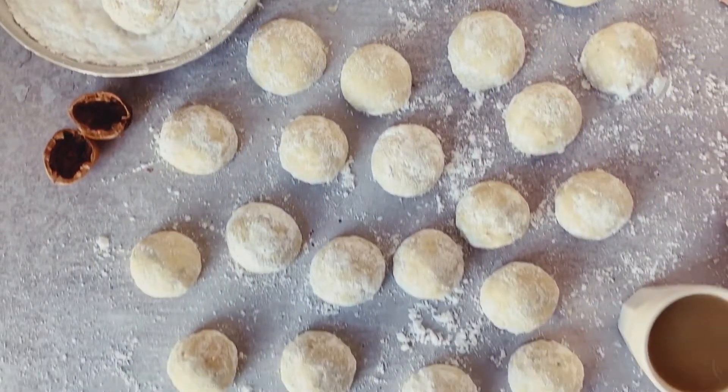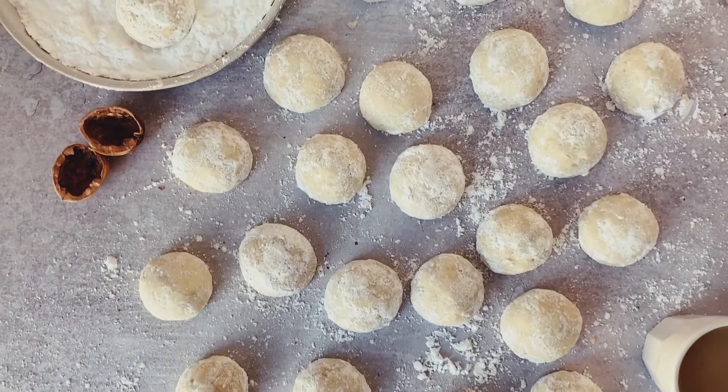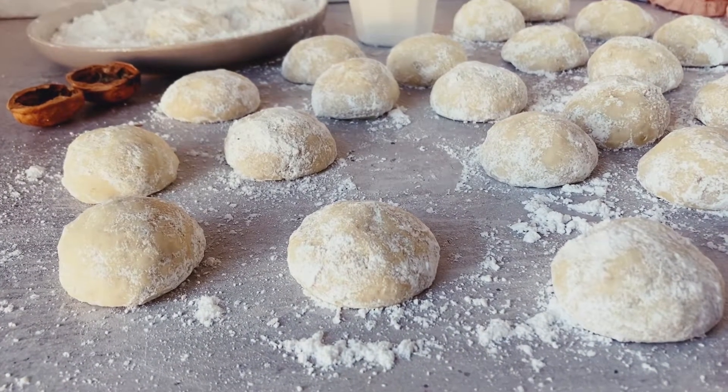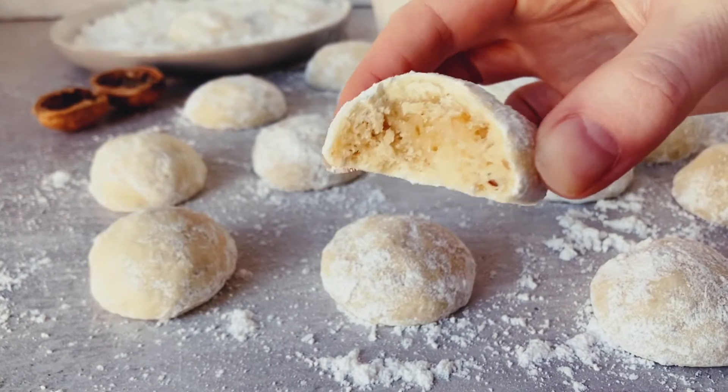We definitely want to make sure they're warm whilst we do that so that everyone can experience this. I truly hope you enjoy these, friends — they are fantastic, and I hope yours look exactly like mine. You've done a fantastic job, enjoy!